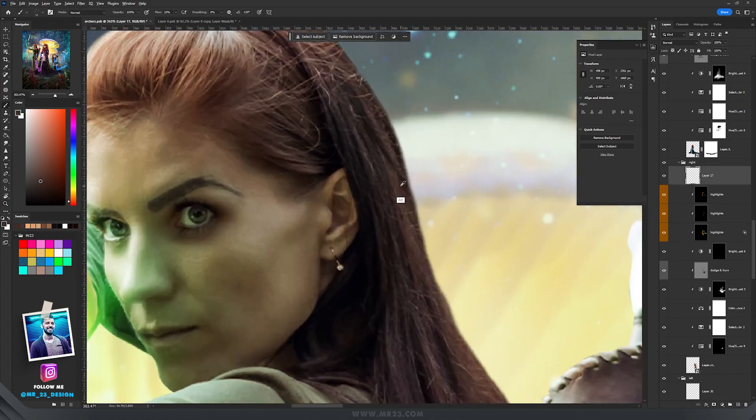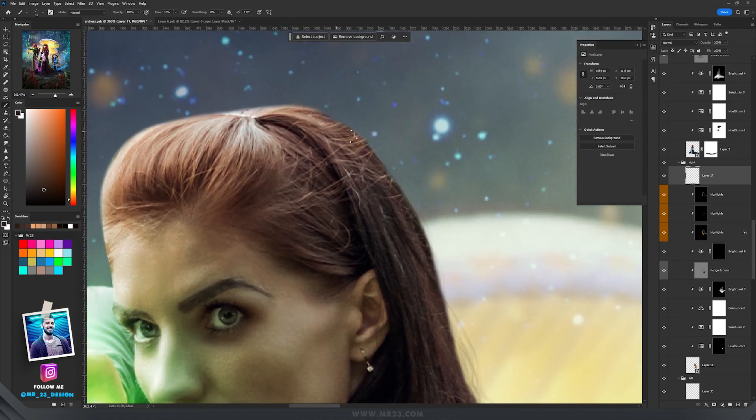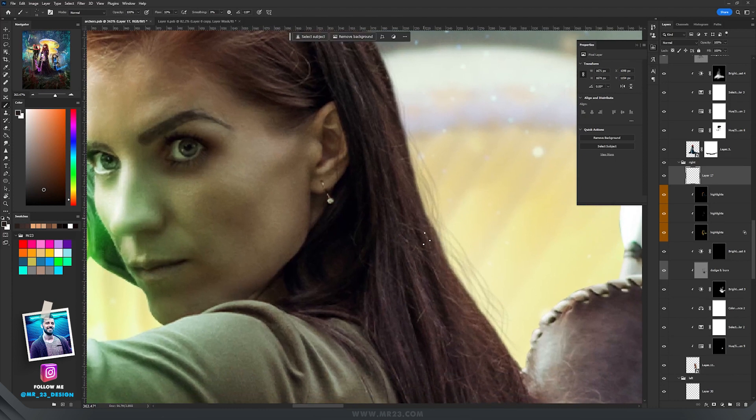Some other people try to draw the hair themselves — they create a new layer and try to draw the hair on the sides, something like that. The result is much better than leaving the photo without that part. I do this a lot of times when I'm doing my artworks.